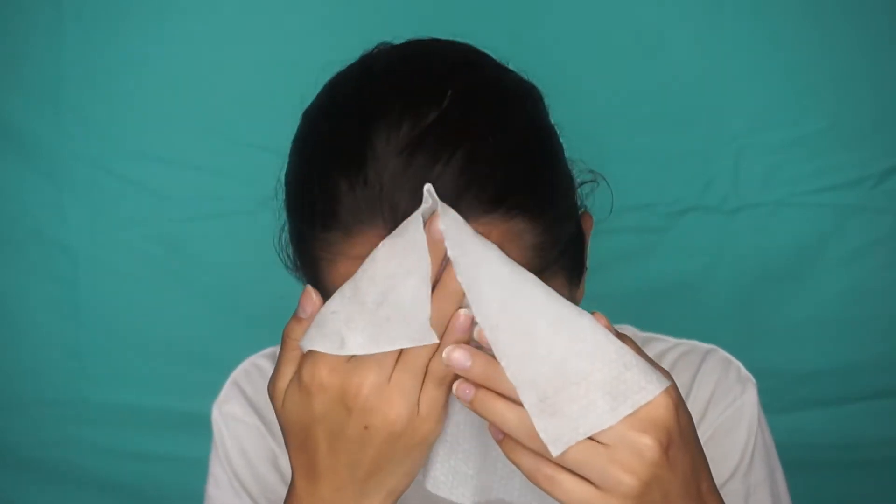First thing I'm going to do is clean my face because it's super sweaty. So I'm just going to use these simple makeup wipes - cleansing wipes. Clean my face, wipe off all this nasty sweat.